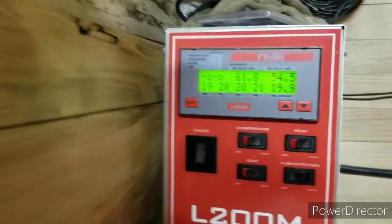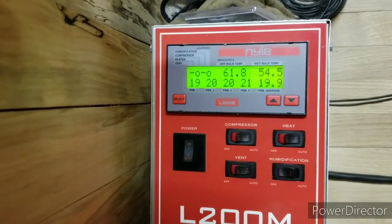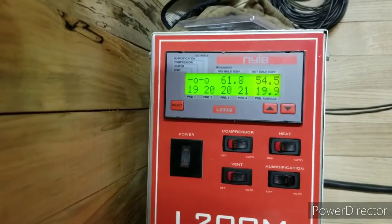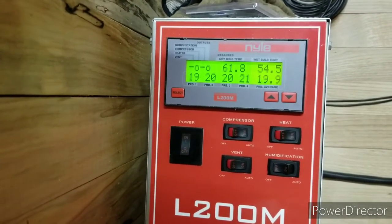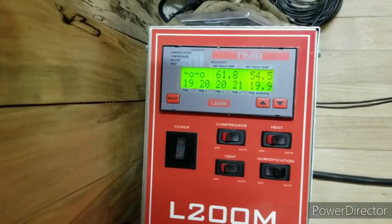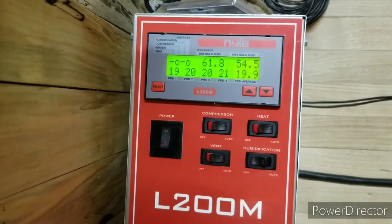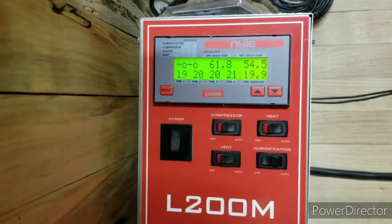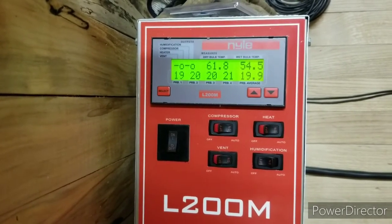Alright guys, it's been another hour. That's where we are as far as temperature goes. It seems like it should have gone a bit higher than that by now. I just went in there and checked — the air blowing out the top just feels like warm air. If warm air is coming out of there, how is it actually going to get up to 120 degrees? But it's my first time running this thing. If I'm having any issues, I'll just give Nile a call.